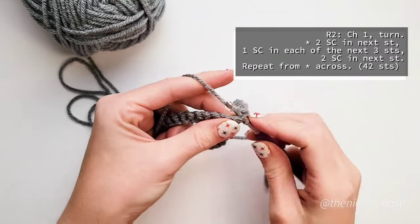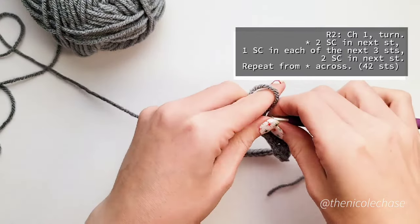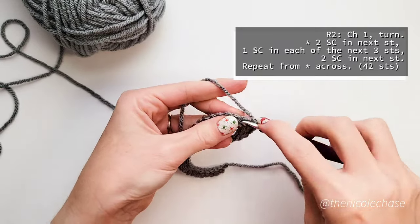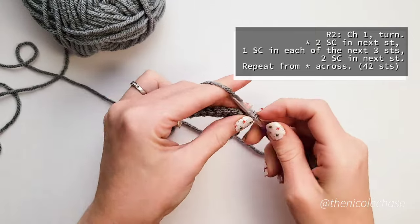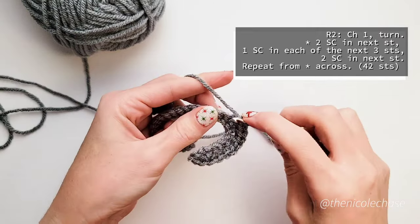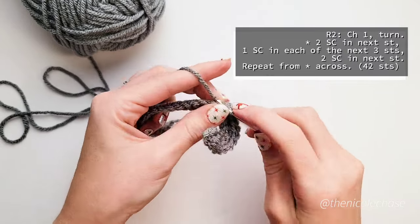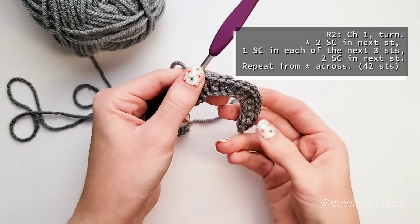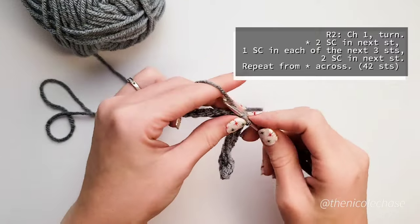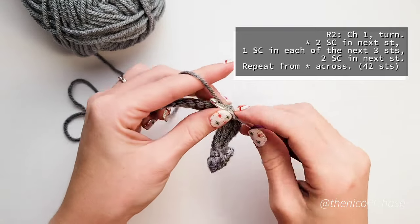This completes the first repeat, which you will continue on until you reach the end of your work. If you have a hard time keeping track of your repeats, you may want to use stitch markers to indicate the beginning of each one. You'll do these repeats a total of 6 times and when you reach the end of your work, you'll have a total of 42 stitches.